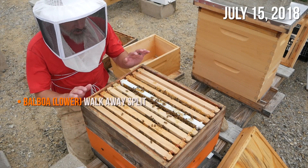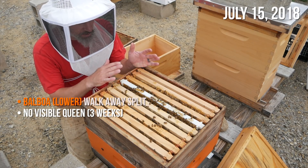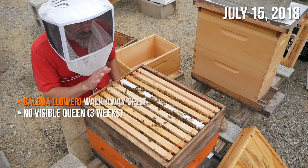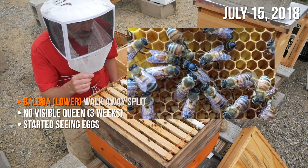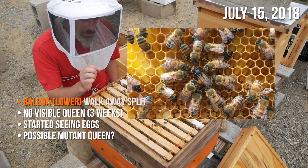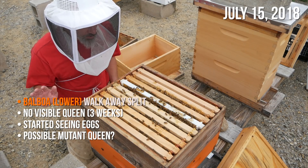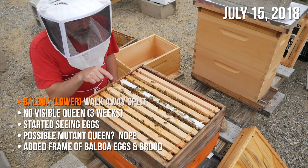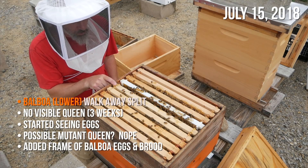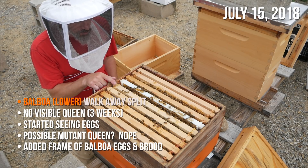So what do we know about this hive? What seemed like a queenless hive for a few weeks — there was no visible queen as far as I could tell in several inspections going through this hive. I started seeing eggs and I thought maybe we have a little queen. I found that little mutant queen in there, but I don't think that was a queen — I think that was just a sick bee. She's no longer in there; that bee is gone. I put a frame of brood from Balboa right here six days ago with a lot of open eggs and open larvae, thinking that if they need to make a queen they can use those eggs to make a queen.